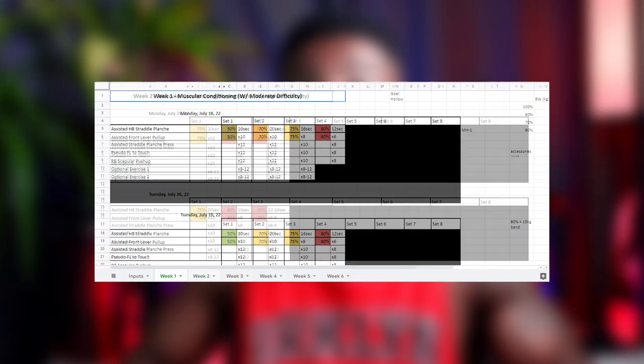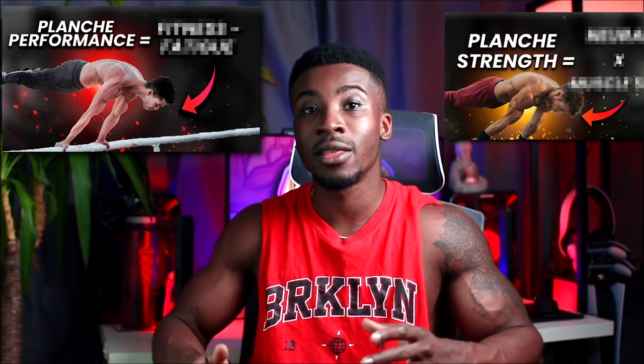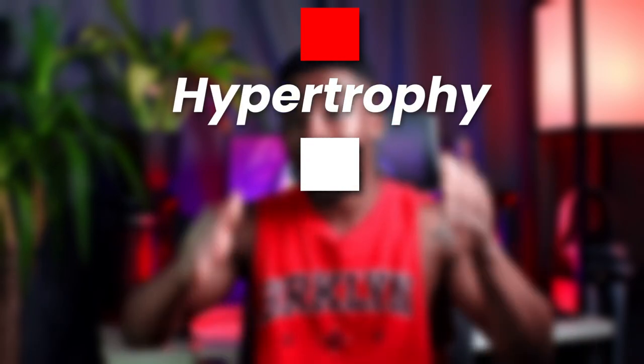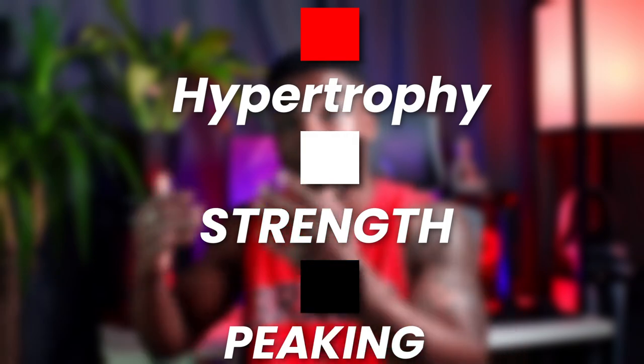The program I made was periodized, meaning there's a change in volume and/or intensity over time. The six weeks were split into blocks: first a hypertrophy block, then a strength block, then a peaking block where I would test my maxes, and at the end a deload.